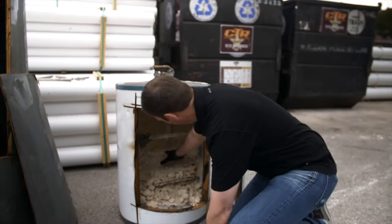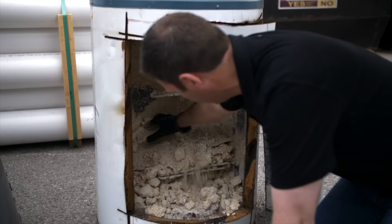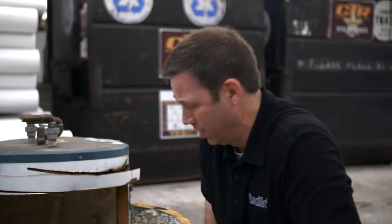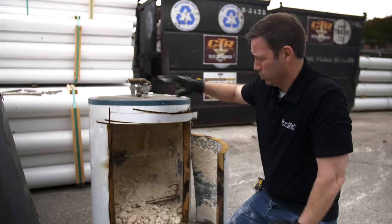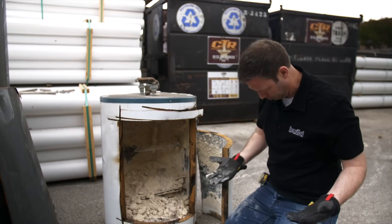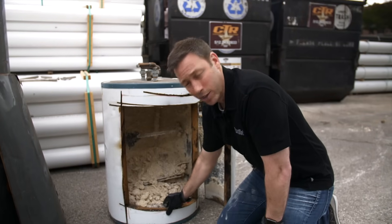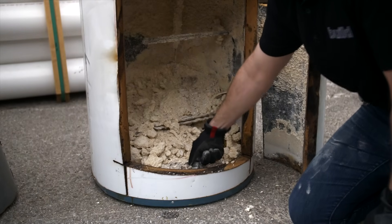There was probably more scale even than this in here, and look at these anode rods — they were probably totally covered in scale. How efficient do you think this tank was? I bet this thing probably used twice as much electricity as when it was brand new and clean. The other interesting thing about this one is you can see what kind of insulation is being used on the tank.